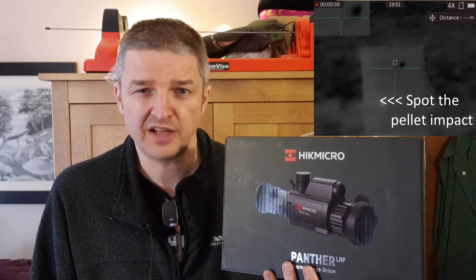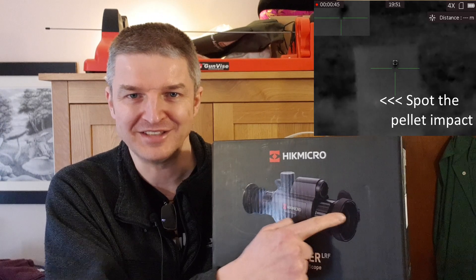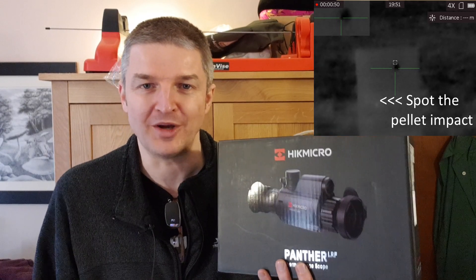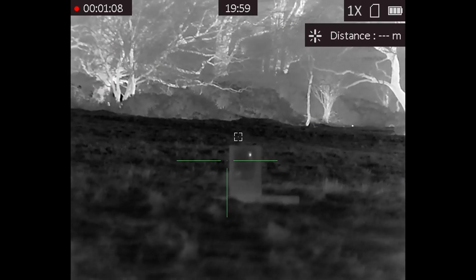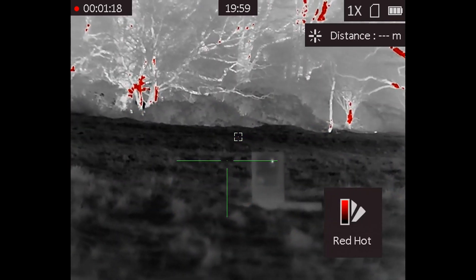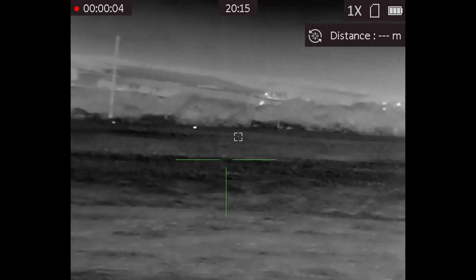This fella was a doddle to zero — just fired into a sheet of wood and you could see glowing white holes in white hot mode, no problem at all. I had a scan of the field where we were zeroing and at first I thought the quality wasn't fantastic, but then Carl pointed out the lens cap was half closed. Opened it up — hey presto — very impressive, high quality thermal image. I scanned rabbits and livestock out to a couple of hundred meters. All the usual modes — white hot, black hot, fusion, and red hot — are available.